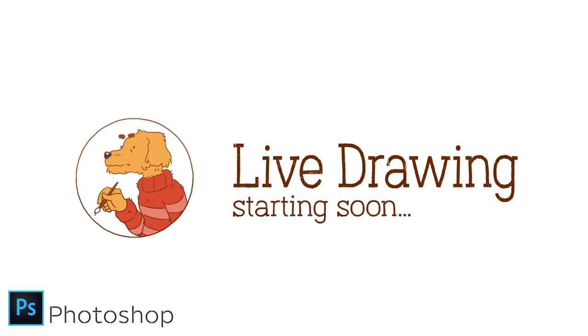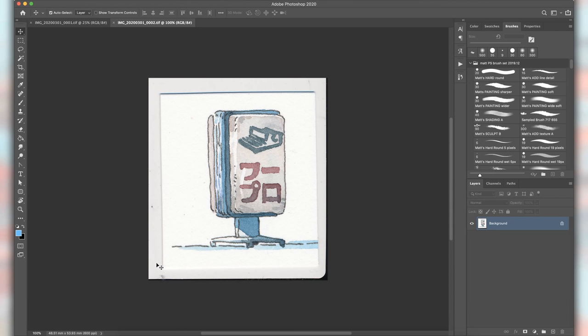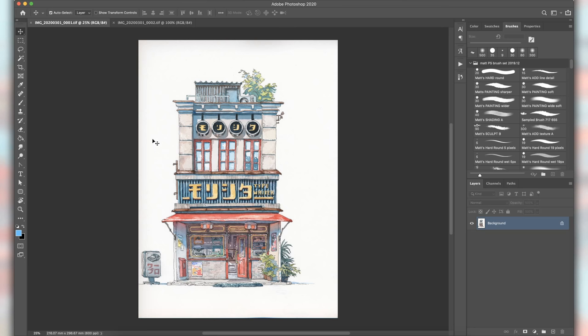Okay, hey everyone. Please let me know in the chat if you can hear me. I'll turn on my screen share in a second. You should be able to see my screen, and I have your chat here on the left side so you can ask me questions.